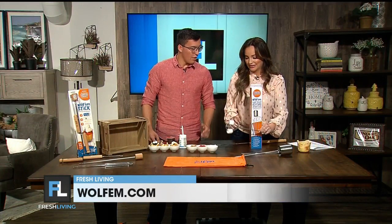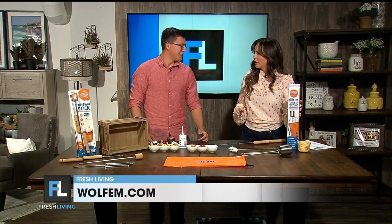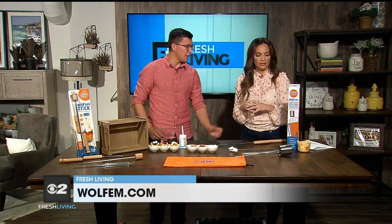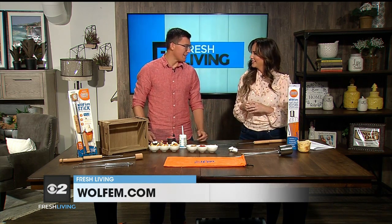Where can we order these right now? The Plus Pack is only on our website, Wolfram.com. You can get both there. We have a special pack — two Wolfram sticks and the Plus Pack for $49.99. And we have a 10% discount code: FRESHLIVING.